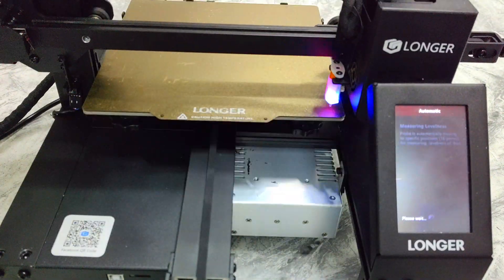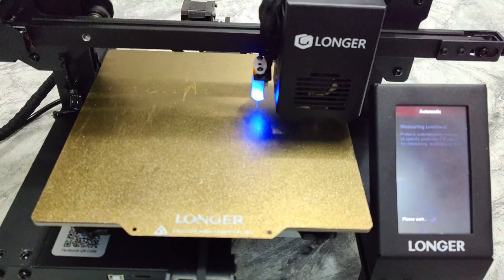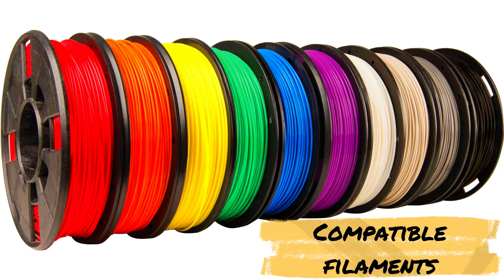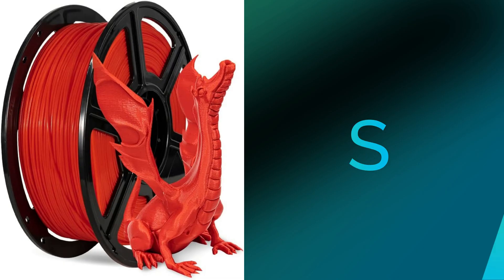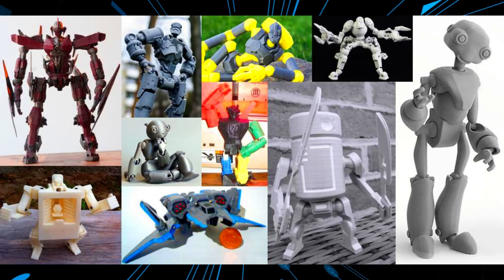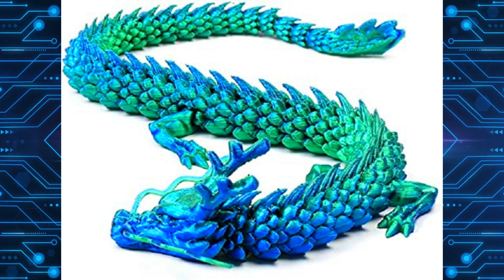The 16-point auto leveling feature ensures that your prints are always level and accurate. The Longer LK4X is compatible with a variety of filaments including PLA, ABS, PETG, and TPU flexible filaments, making it a great choice for a wide range of projects and applications.